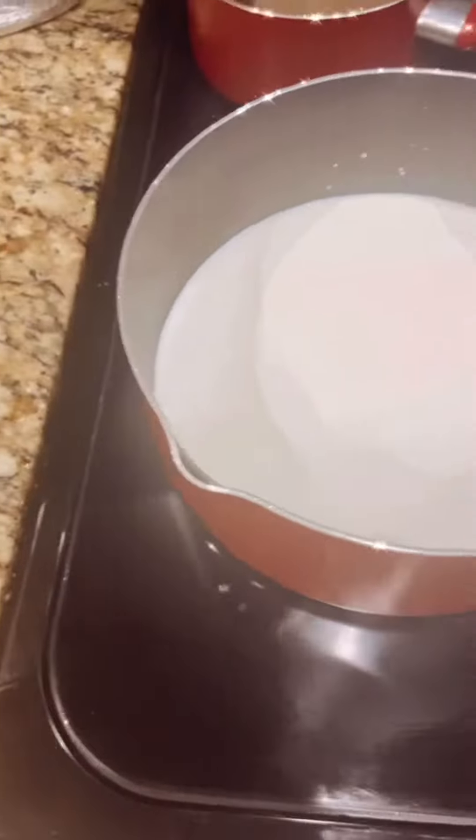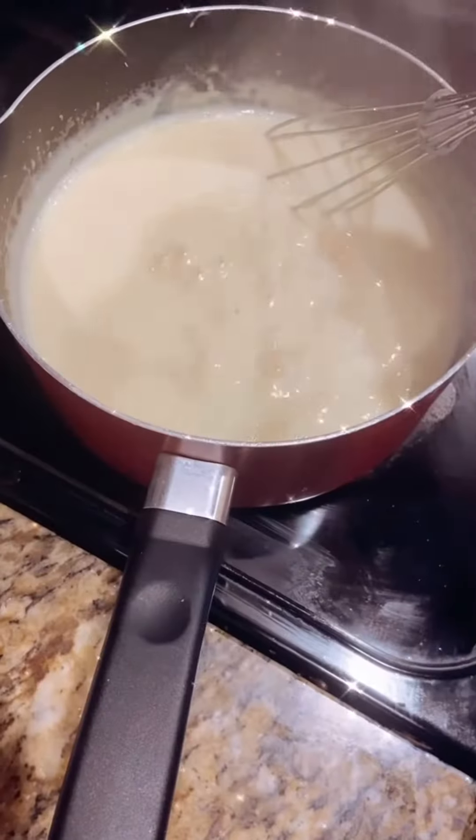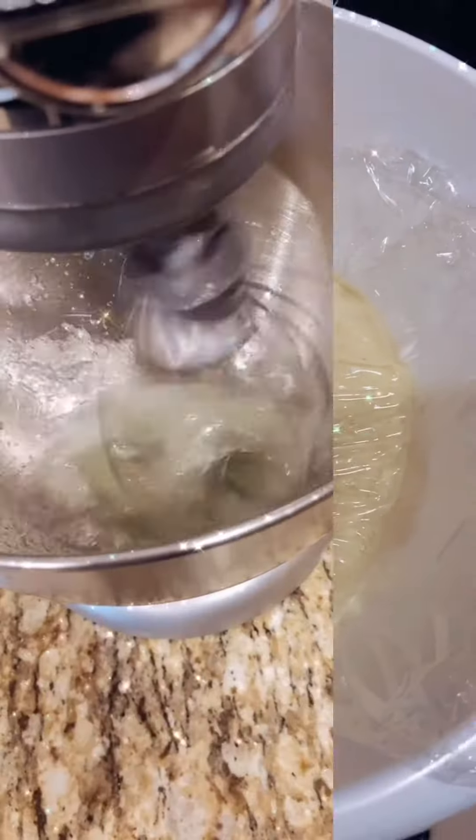Now it's time for our pastry cream. We need some corn starch, egg yolk, milk and butter. Don't forget to add 60 grams of white chocolate to your pastry cream. Cover and set aside.